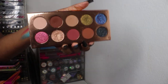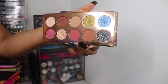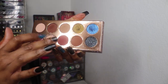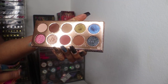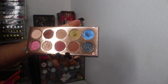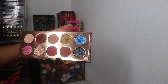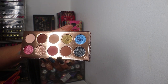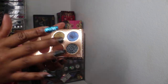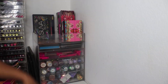Then I have the Dose of Colors Francation palette — their collab with Desi and Katie from YouTube. I really like Dose of Colors. Their foil shadows are great but not typical metallics — they work better on a flat synthetic brush or your fingertip. They're gorgeous wet but interesting to work with. That's that palette.